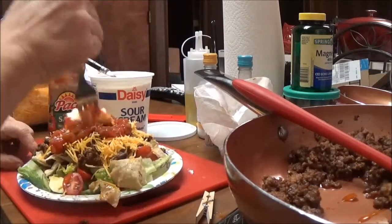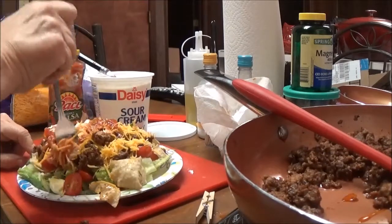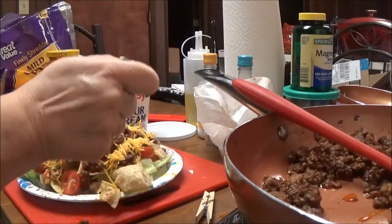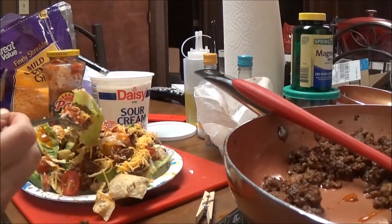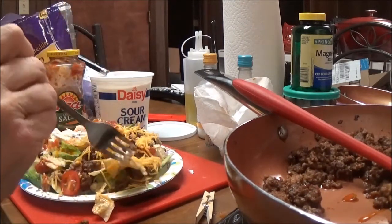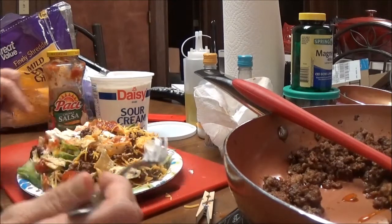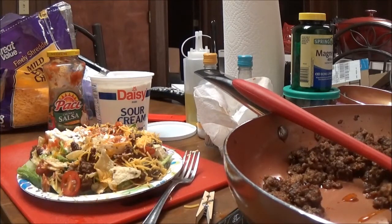I just mix it all together, try not to spill it, and dig down to get a little bit of everything — avocado, lettuce, tomato. There's my bite. I love taco salads! You see, it didn't take me very long. You were with me the whole time except when I was frying the meat up. It doesn't take long at all to put a taco salad together, and they are so good.